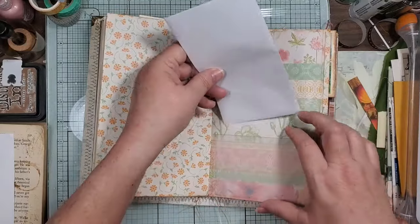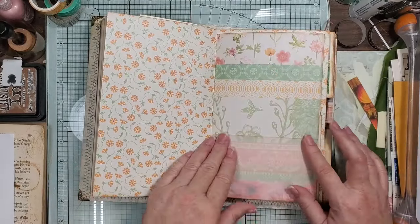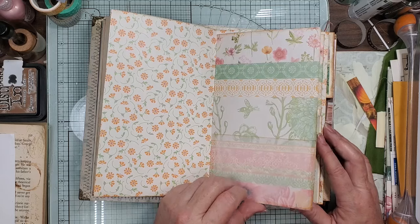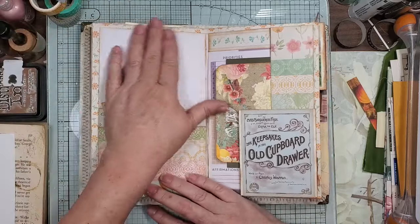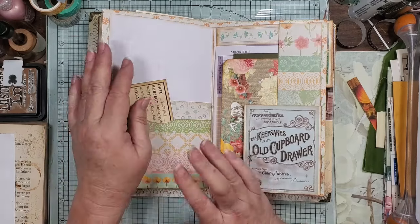Here I put a vellum pocket on here because I didn't want to lose the pretty paper. And then here it's going to be a double pocket for you, and you can stencil or put something else — I mean just there's so much you can do. I did leave a lot of extra things.